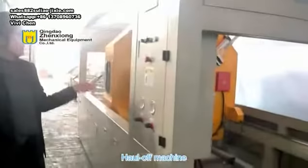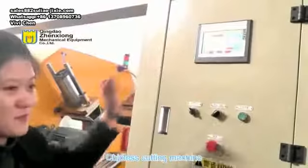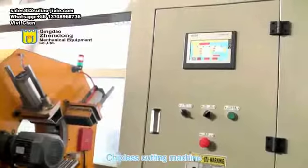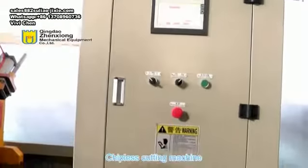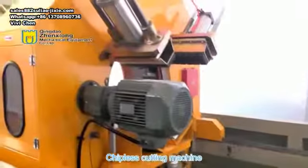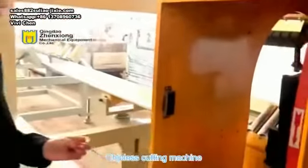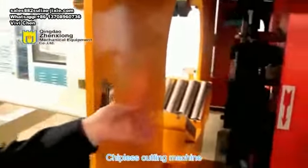The seventh part is a chipless cutting machine using a PLC control system. The main body of the cutting machine adopts the Italian feeding system, limit switch, and linear guide. The ruler inside can be adjusted by the customer according to the thickness of the pipe wall. The cutting method is rotary cutting to ensure a clean cut.